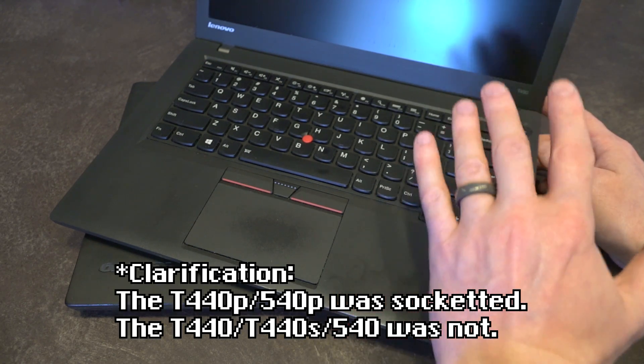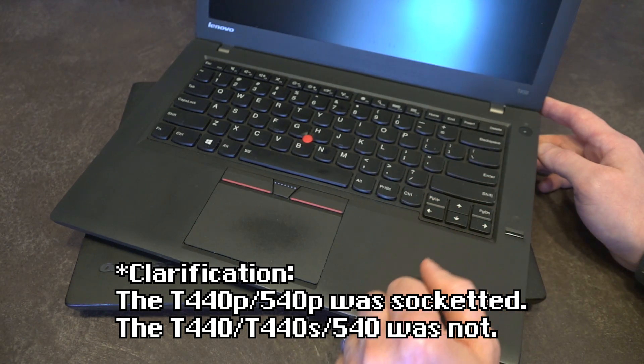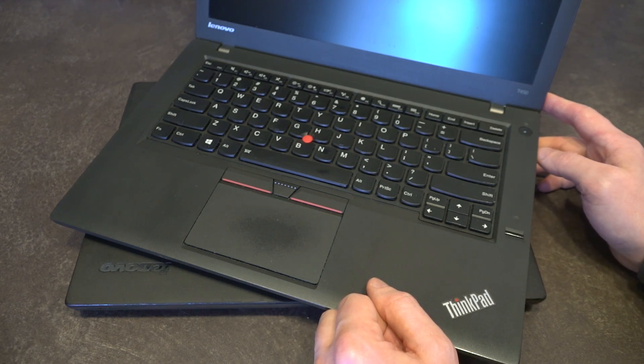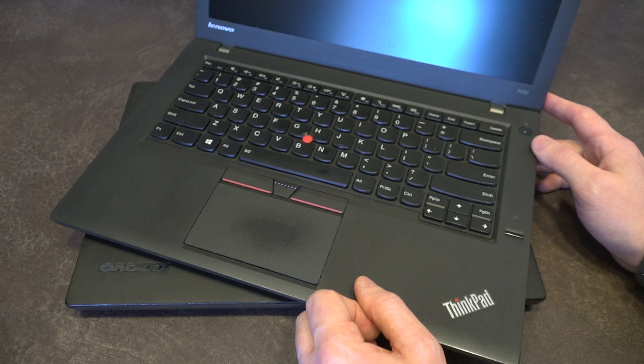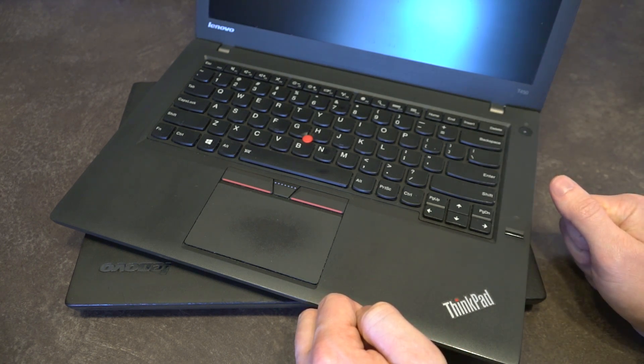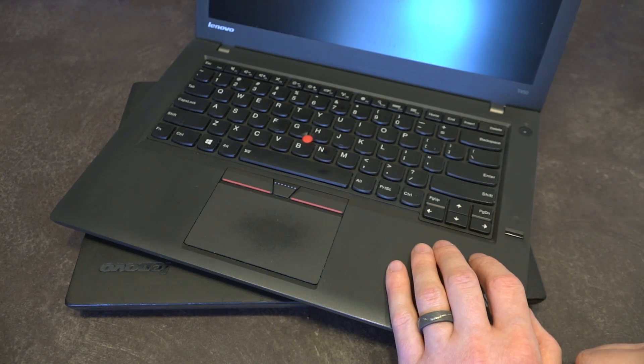The T440 was the last ThinkPad T-series that had a socketed CPU, allowing you to swap out the chip. On the T450 they're all soldered on the board from the factory, so whatever you want you need to make sure you're purchasing the right configuration moving forward. Thankfully RAM is still socketed, so there is room for upgradability.